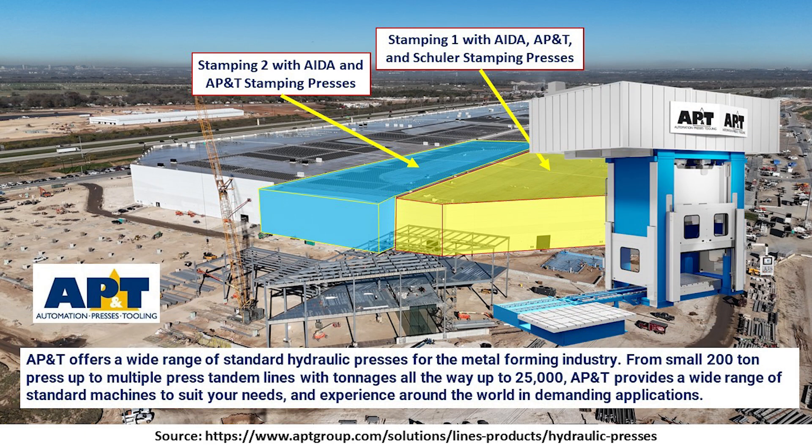AP&T is another type of press here at Giga Texas that Lars mentioned. These range from 200 tons all the way up to 25,000 tons, and they have a wide range of different kinds of machines. In the photo here, you get a good sense of what one of these may look like, and I'll show you some images of installed items here at Giga Texas shortly.